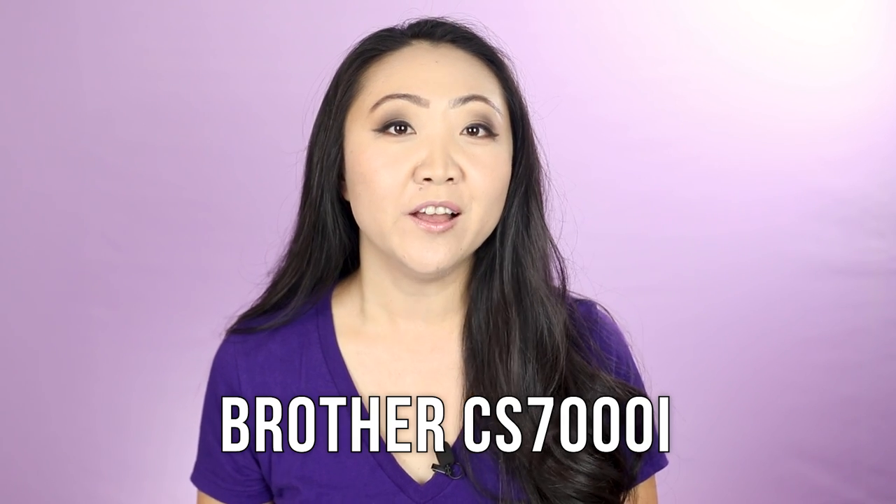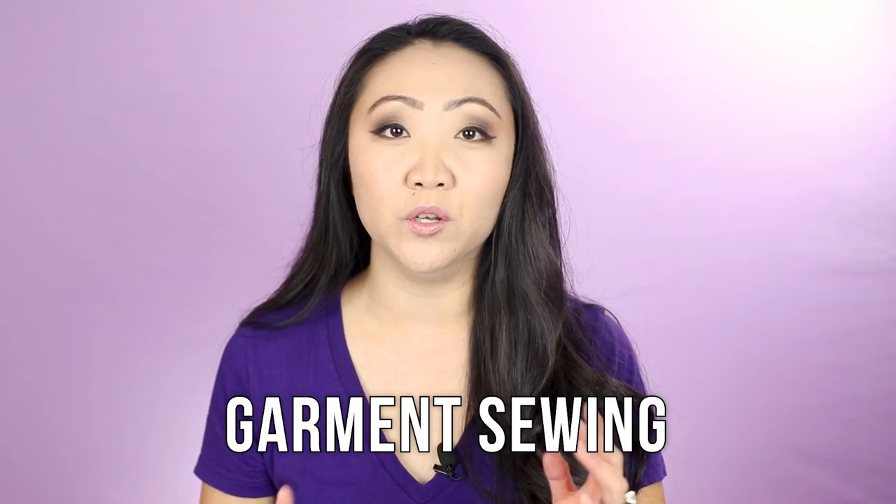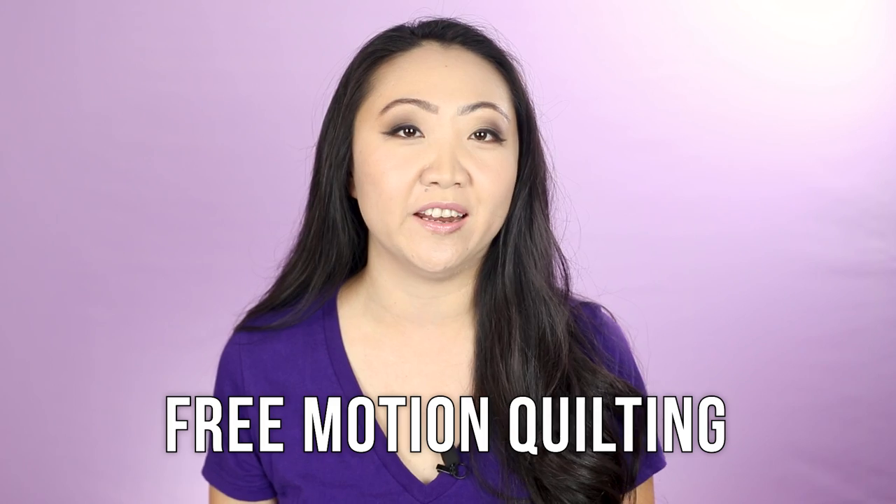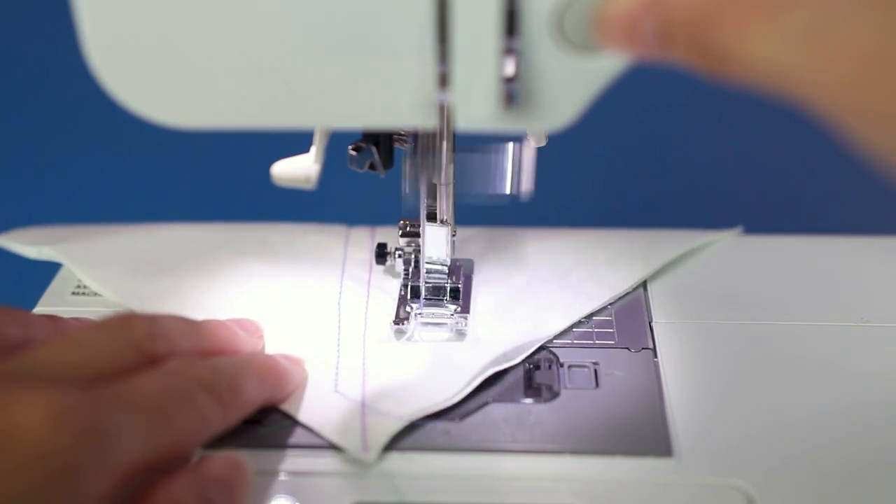For this being a budget/entry-level machine, I've been pretty impressed. Compared to the Janome Sewist Sparrow 25, the Brother actually stitches out better buttonholes. If you are making garments with this machine I think you will like all of the features and be pleased with the results. I was pretty blown away by how easy free motion quilting was on it. I know it doesn't have the biggest throat space, but if you just want to dabble in free motion quilting I was really impressed with the Brother's performance.